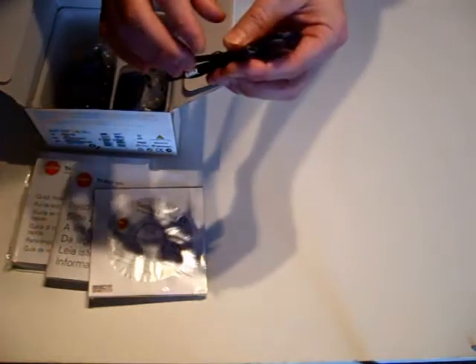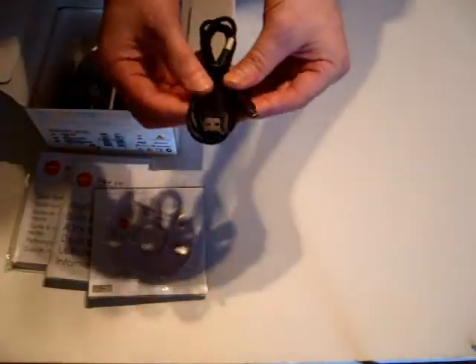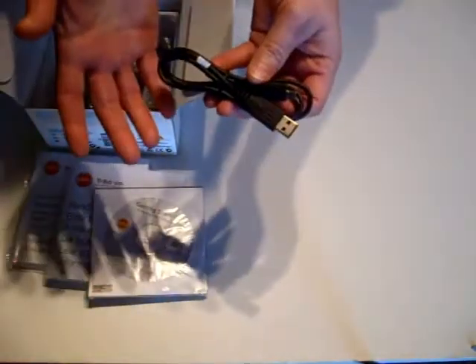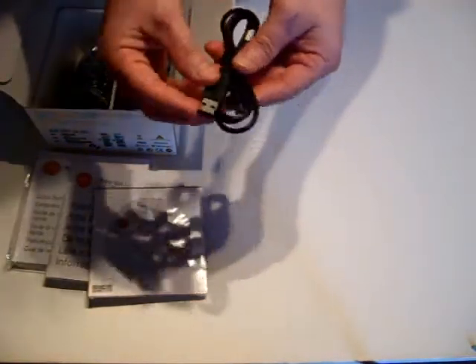That is a much better option because most people have these lying around from cameras or other devices around the house. So if you lose the original it is easy to replace, and even if you don't have one around the house it is easy to pick these up on eBay. So that is your sync and charge cable which allows you to connect your phone to your PC, charge it and copy things across.